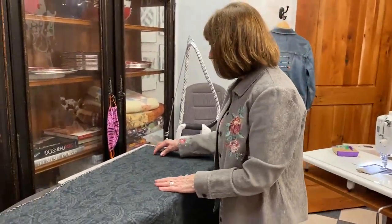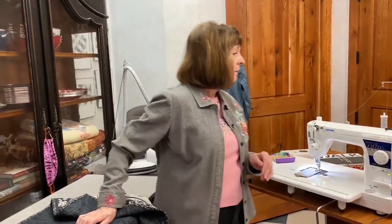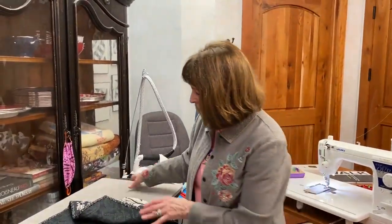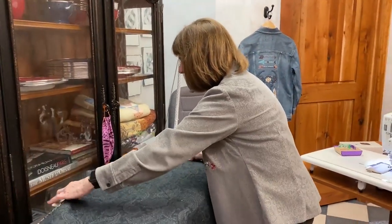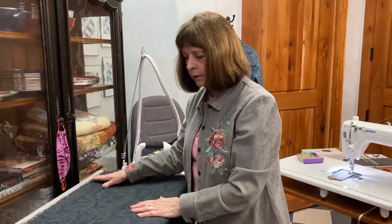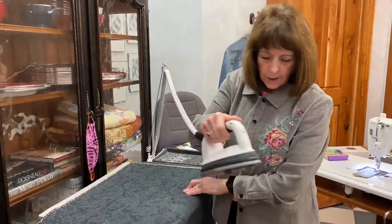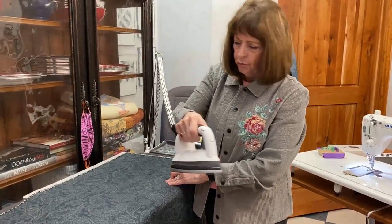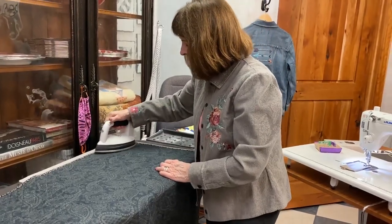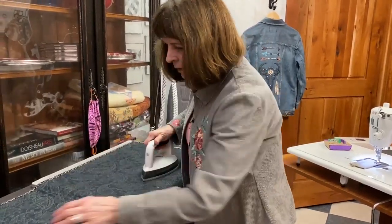I want to start with showing you some pressing technique — I had a lot of questions about pressing. I have a large pressing pad that I use when I'm doing a quilt. I do not press the edge of the binding until I'm finished with the quilt — I never want a big long crease. You can see I've got my star here, and I'm going to press through this so it gives me a really nice press. See how the steam is coming out?